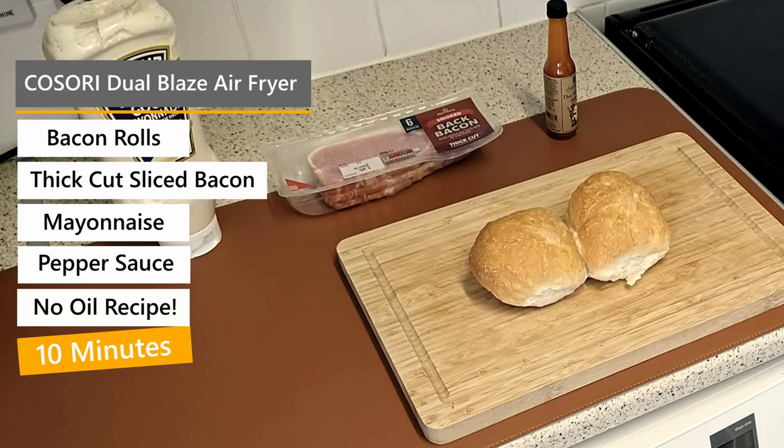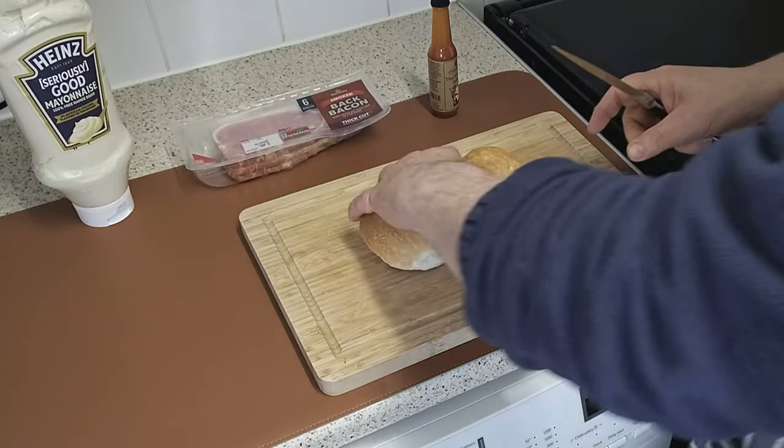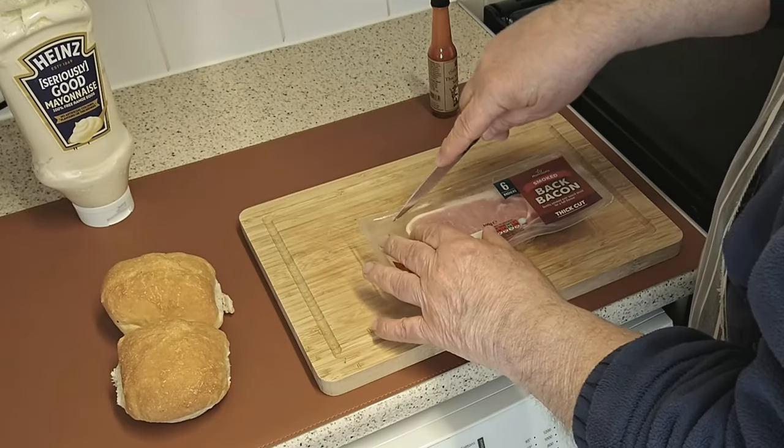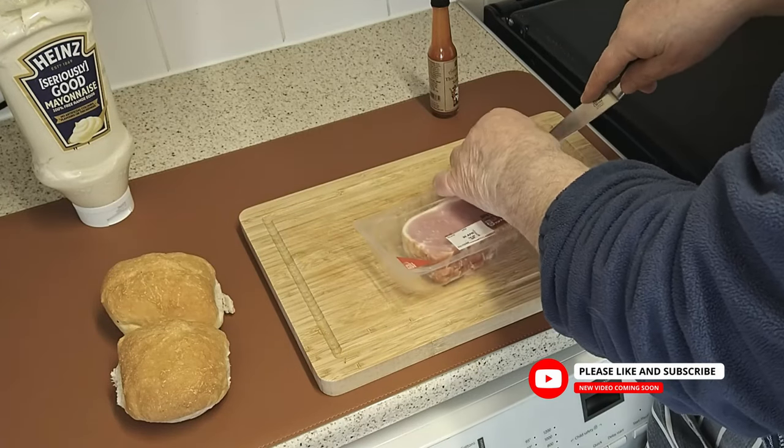Hi folks, quick question — who doesn't like a bacon roll, also known as a bacon butty? Welcome to another video recipe in my series of fast, super easy recipes at home. For this recipe you will need only what you see on the screen.